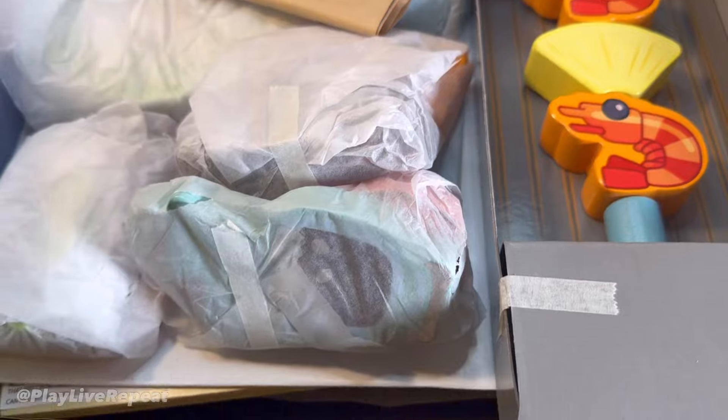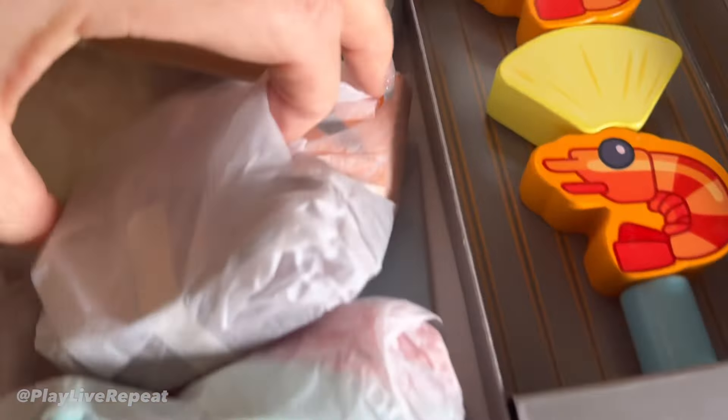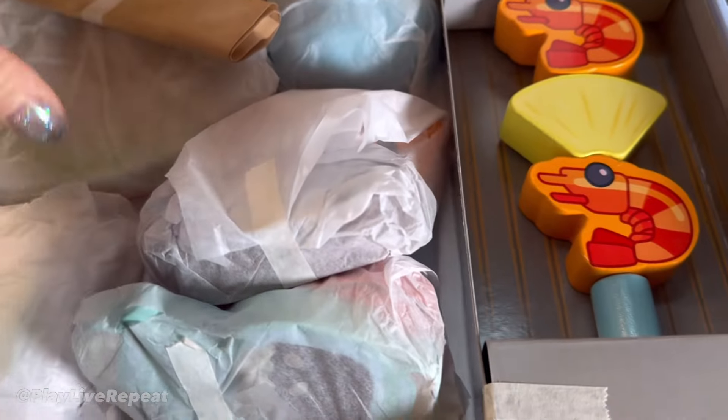I love the packaging so far — this is so cool. There's really no plastic at all. Everything's wrapped up in this really nice tissue paper. It's so cool. Let me get everything opened up for you guys.